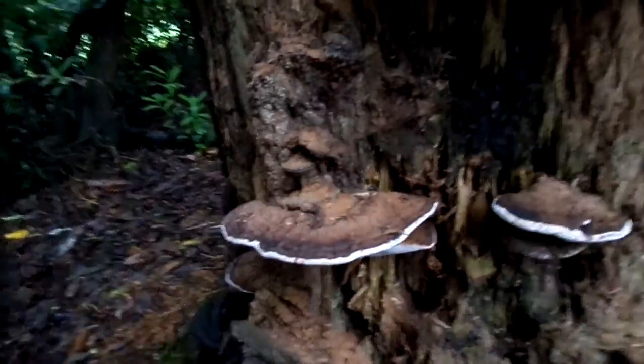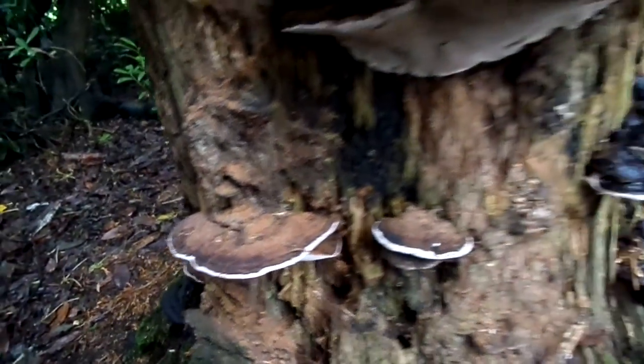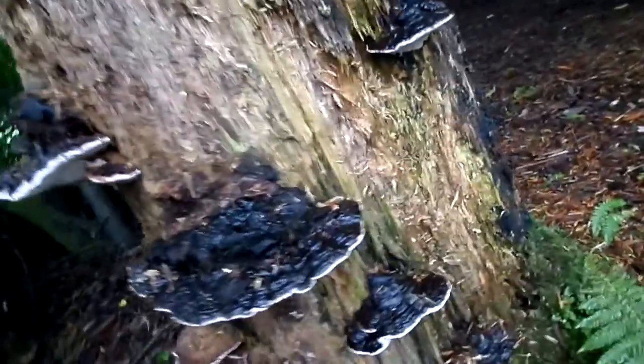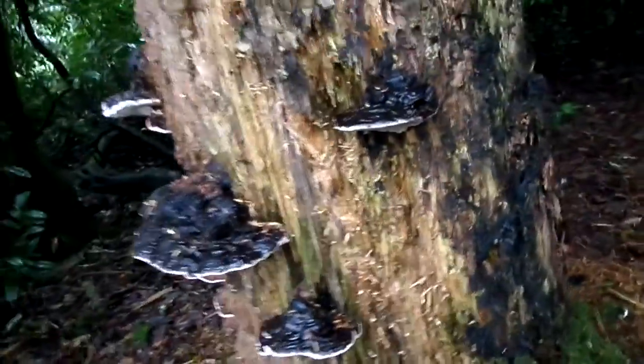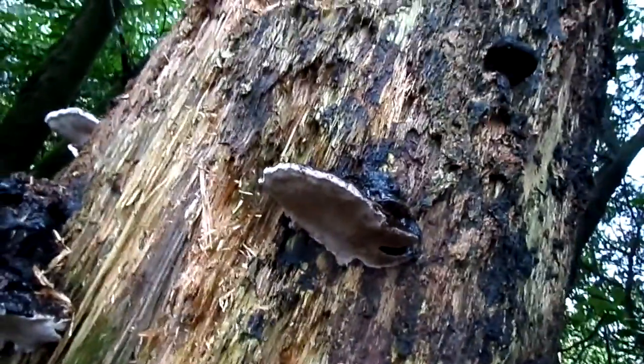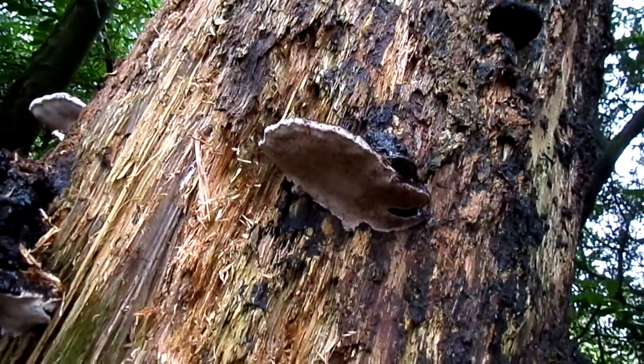Occasionally in antique shops, on the web, you'll come across these for sale with drawings on them, often done in Victorian times, with country scenes, flowers in thatch cottage gardens and the like.